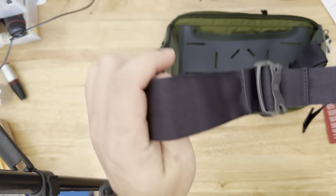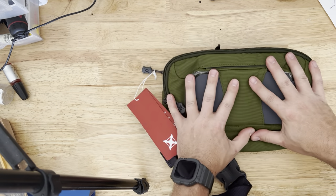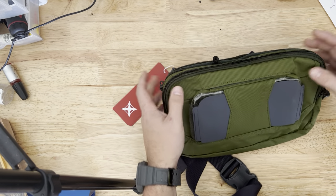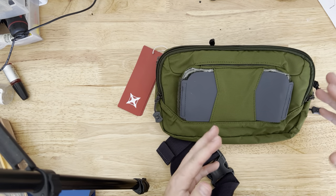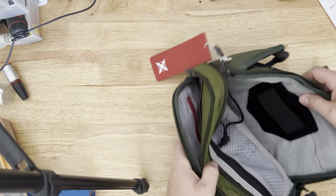Guys, this is a huge improvement over the other one. What I like about this design is it's flat — it's not super bulky. I mean, it's kind of wide, but it's not super bulky, so it's not going to look really funny on you. Yeah, this is their unboxing first impressions.